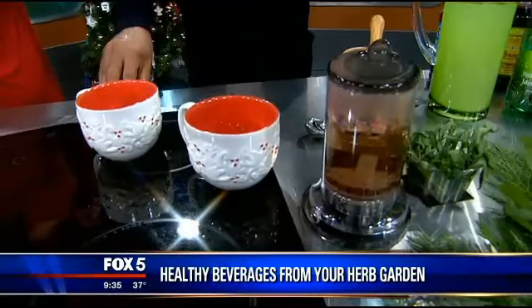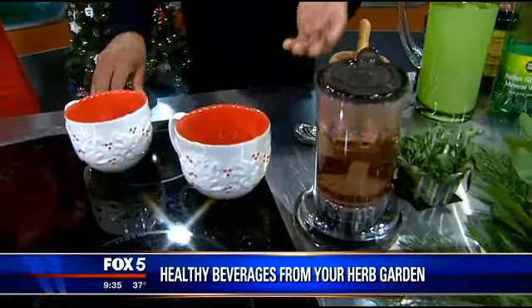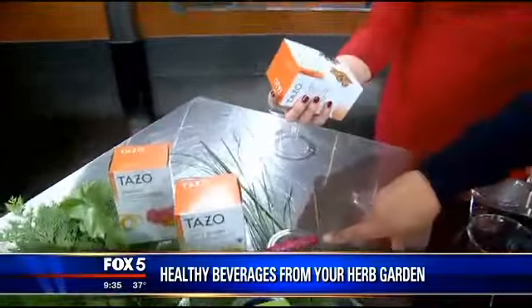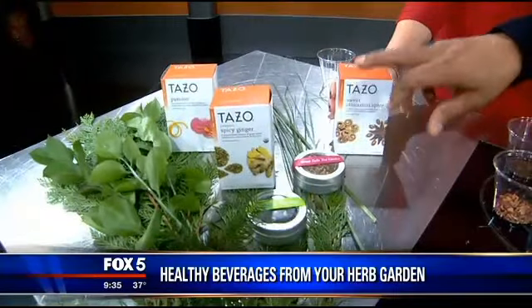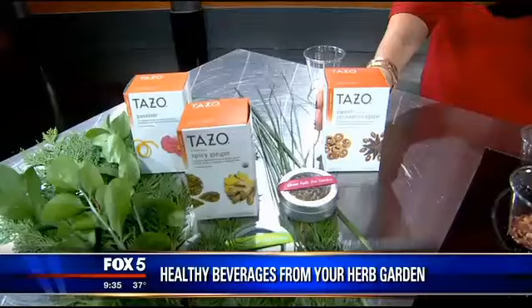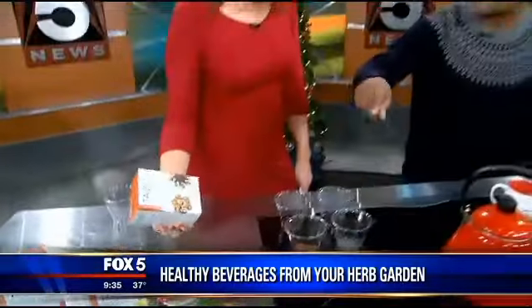Now you have some options. While that's steeping, the other thing is if you're not as adventurous, there are some teas on the market that are really, really great. This is an all mint tea. This one is all black teas. This one is a spicy ginger — now if you get a little bit of a cold, that spicy ginger is wonderful. And then there's a passion tea, which is just loaded with a lot of antioxidants. And this sweet cinnamon spice will get you in the mood for the holidays.